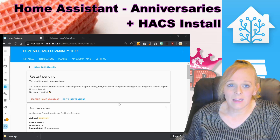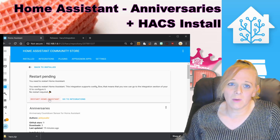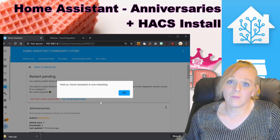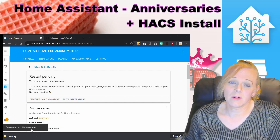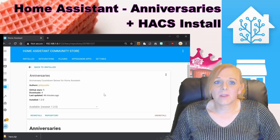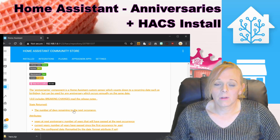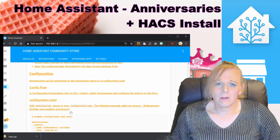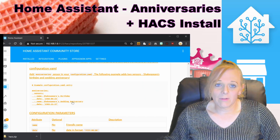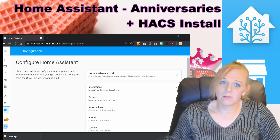Once it's finished downloading, it'll tell you if it needs to restart Home Assistant. In this case it does, so press Restart Home Assistant right in HACS. We can see it's lost the connection, so we'll wait a little while and come back. Once Home Assistant is back online, scroll down on the HACS page to see the integration information, including config flow or configuration YAML options with example parameters.